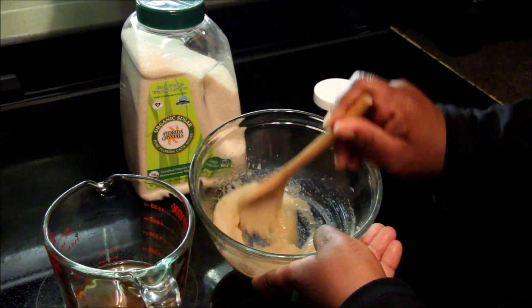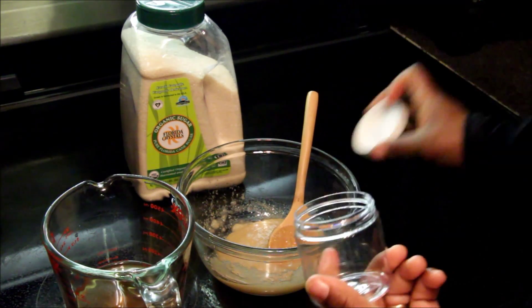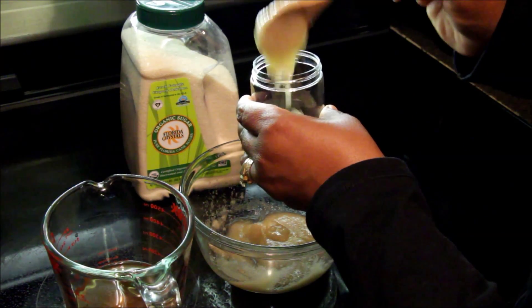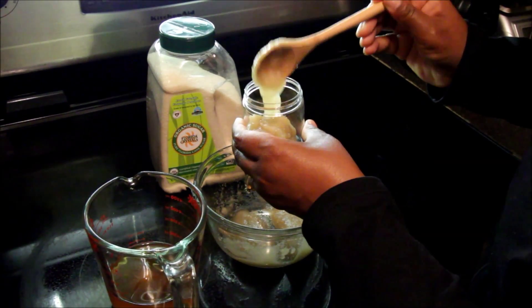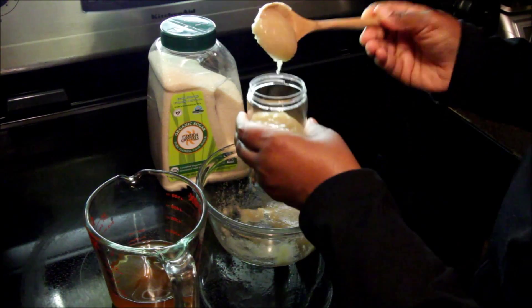Since we've already stirred it for a while and seen exactly how much of the sugar is going to dissolve, once I added the other batch of sugar I already knew the consistency I was seeing is what I was going to end up with. Time to put it in the jar. While I'm adding this to the jar, let's talk about the benefits of the sugar and the green tea.